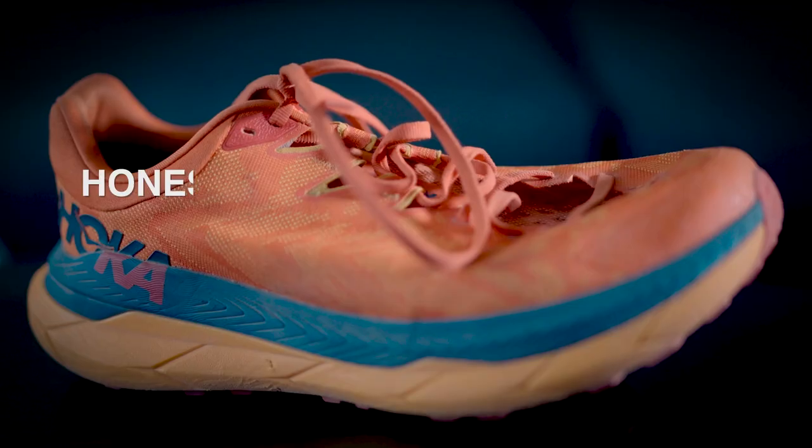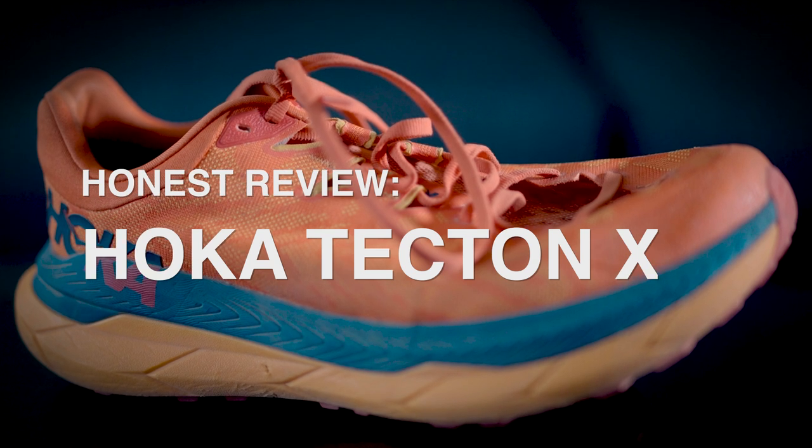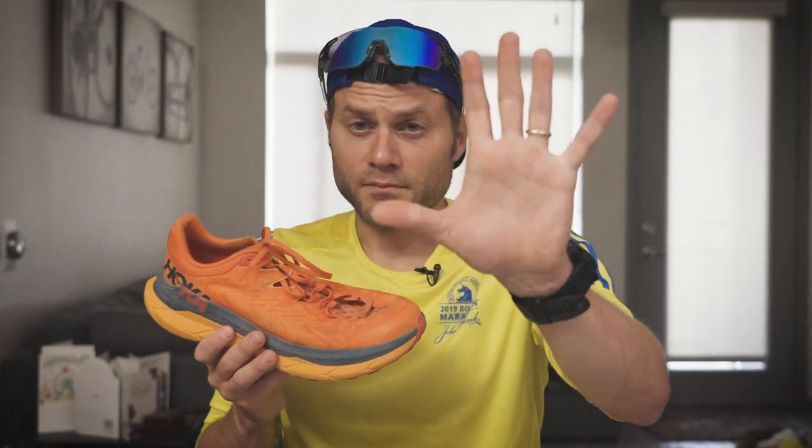Today I am reviewing the Hoka Tecton X. But wait — disclaimers. Of course, I am not being paid for this review video. Hoka will not see this video before it's posted, and let's be honest, Hoka won't see it after it's posted. I've got less than 5,000 subscribers. Hoka isn't even going to know this video exists.